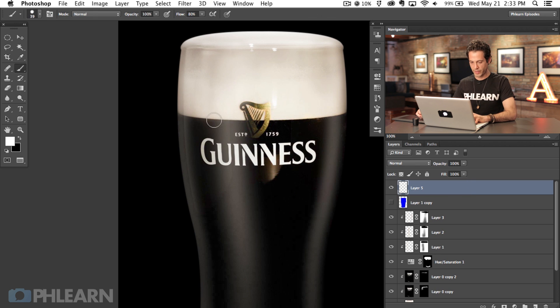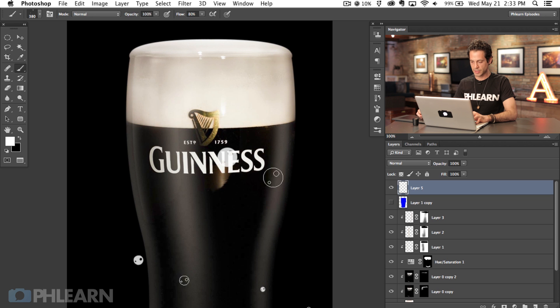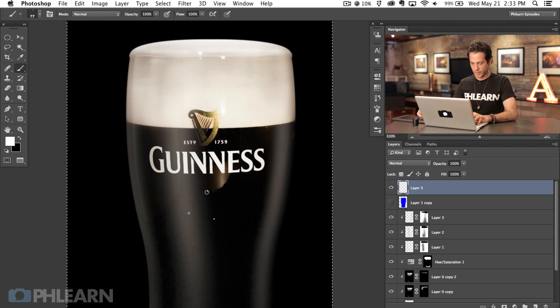On a new layer we're going to paint with white. Right-click and choose that last brush. After you've defined a custom brush preset, choose your brush tool, right-click, and go to the very last brush — it says 'cond,' which is our brush. If I just click a couple of times, let's make sure to keep flow at 100 and opacity at 100. We need to make our brush a little bit smaller. So it's going to look like that.